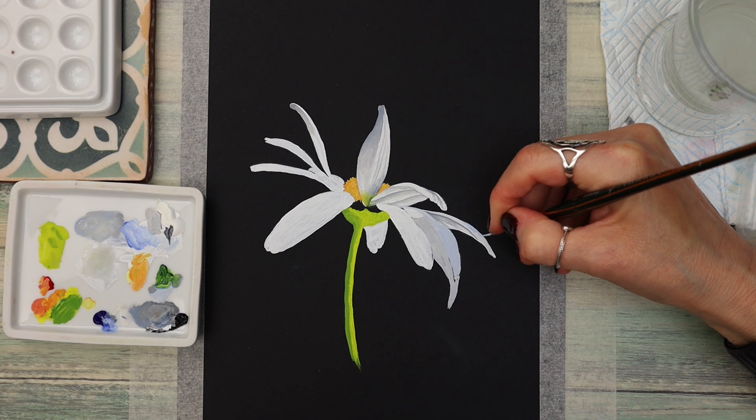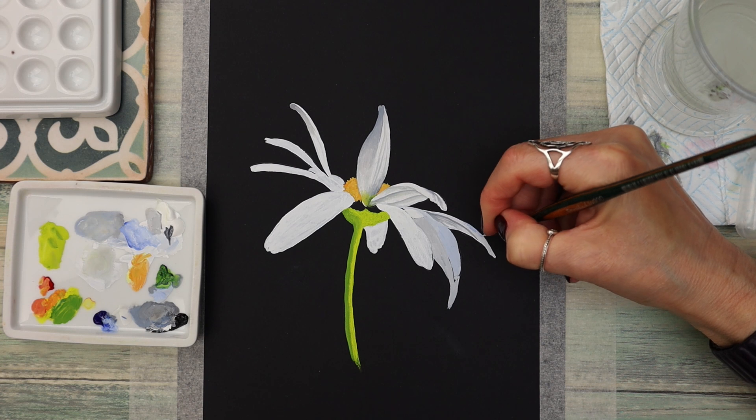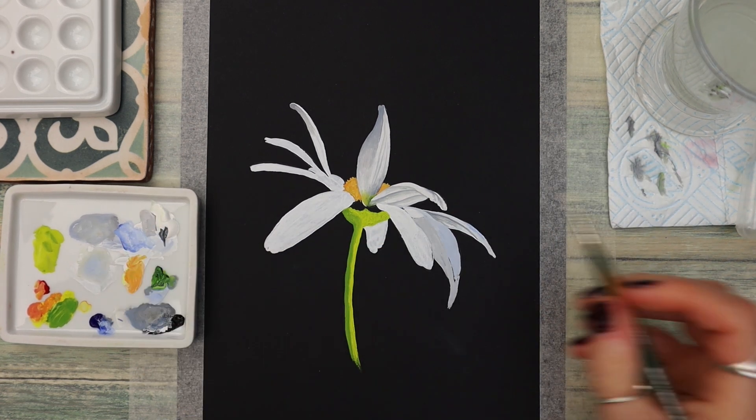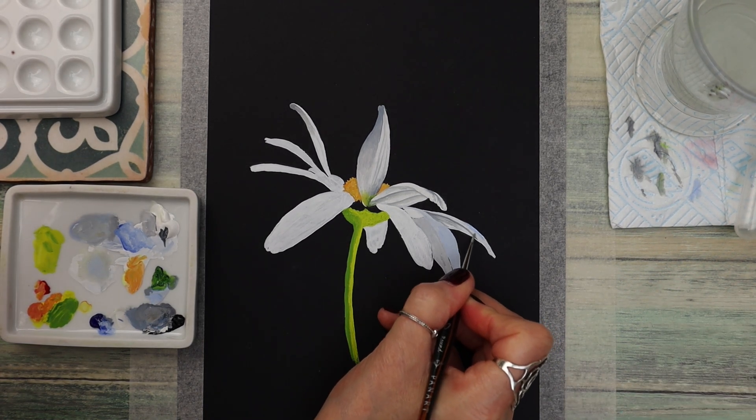It's also a good time to sharpen up your edges if you find them looking a little bit untidy. Using the same blending process throughout.